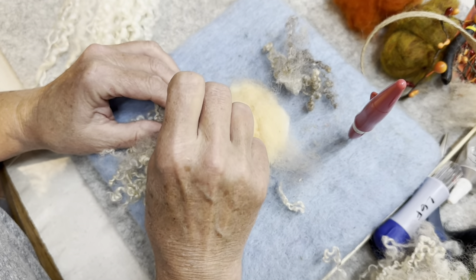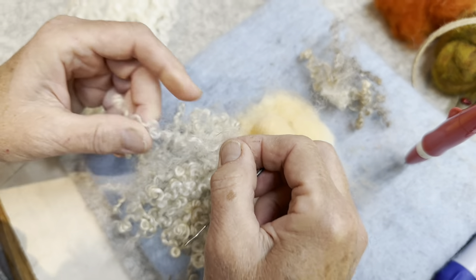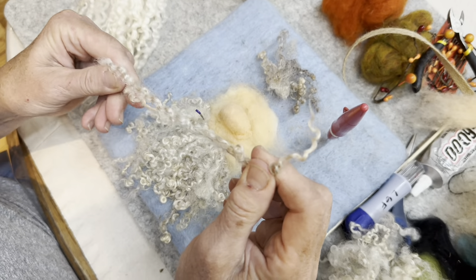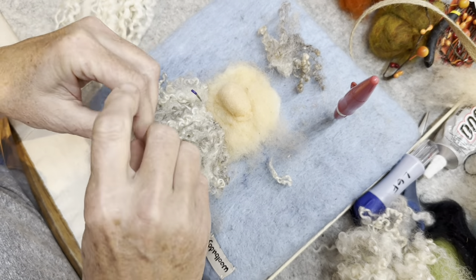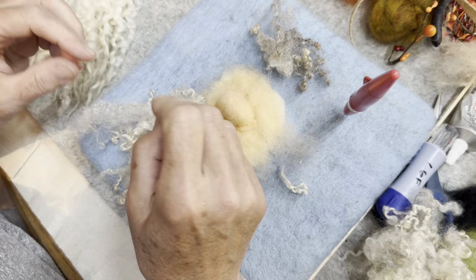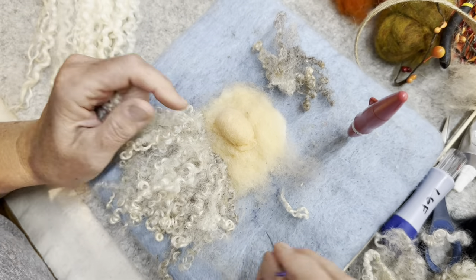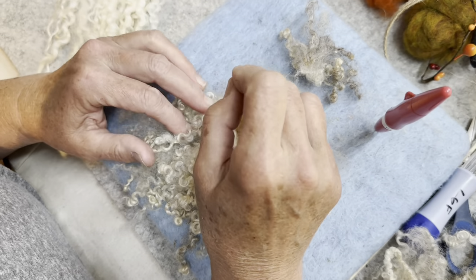Always try to felt the cut end. See how you have this curly end — this is the end that was up against the sheep's body when it got sheared. So now, because I've got this all the way up to his mouth, I'm going to put this right there on this side and keep going up.